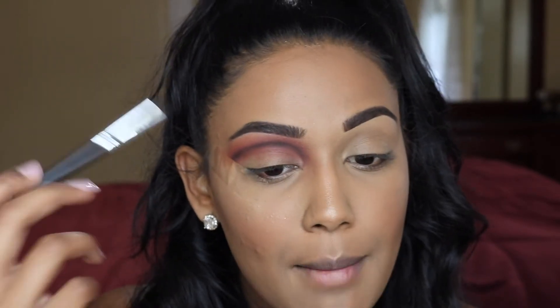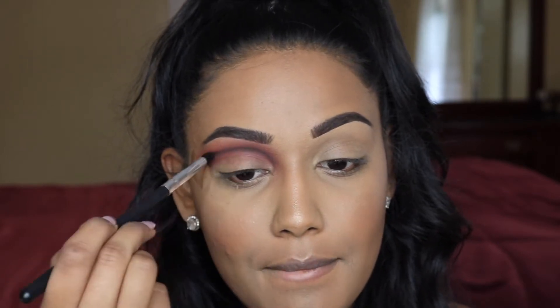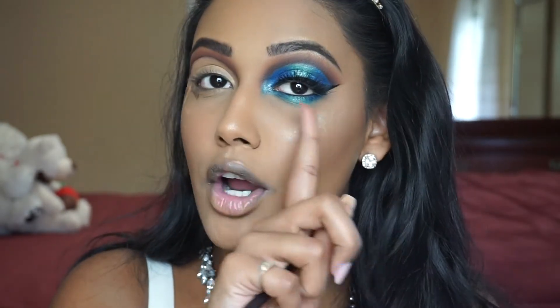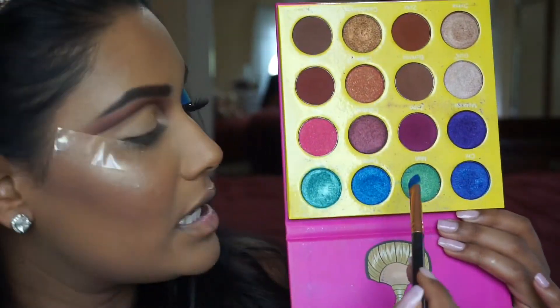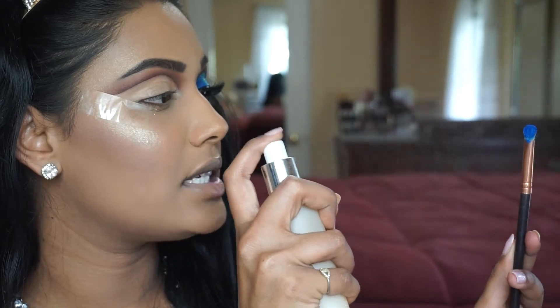I'm going to take that first pencil brush and pick up a little bit of Americano to lightly blend out that black shadow. Then off camera I'm going to take a little bit of concealer and cut out this cut crease. Now that we have that laid down, I'm not going to be setting that concealer — I'm going straight into that dark blue shade. I'm going back into the Masquerade palette and mixing two shades, also spraying my brush with a little bit of setting spray, just so I have the least amount of fallout on my base. I'm focusing this shade in the outer V and the inner corner.